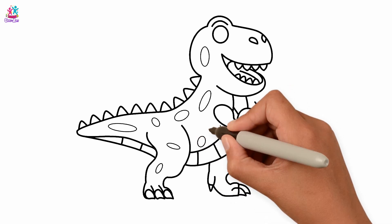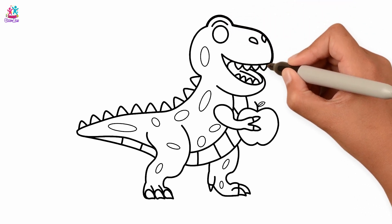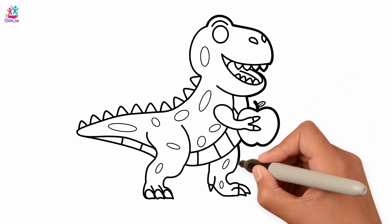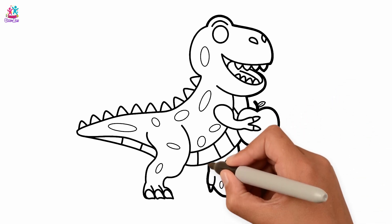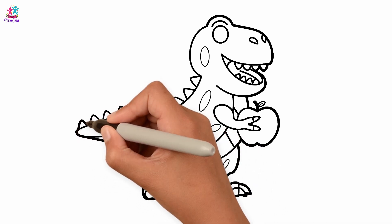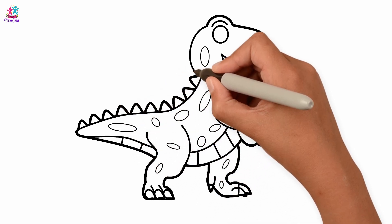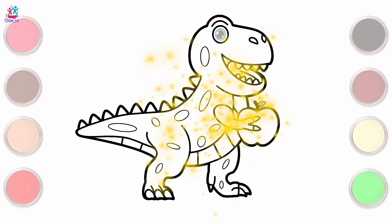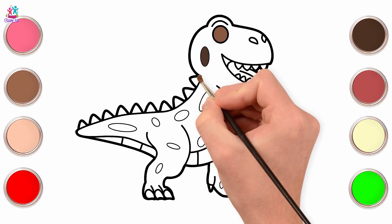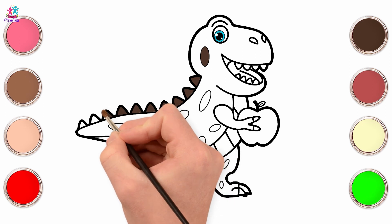Now let's go over the lines and make them darker. Have you got your colors ready? Let's start. Dark brown for the round patches on the sides of his body. Don't forget the spikes.